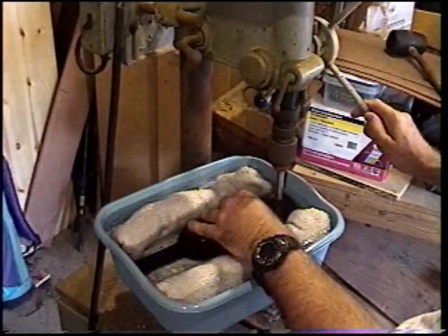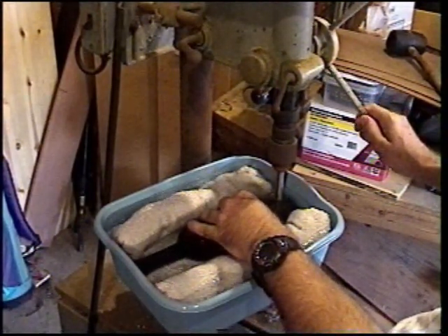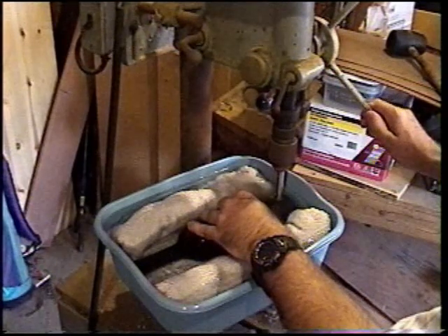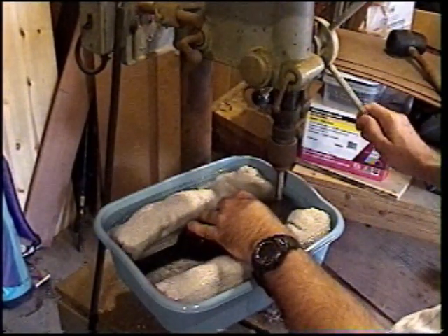For best results, drill for a few seconds, then raise the drill off the glass and allow the water to clear the holes. Use very light pressure and work very slowly. Keep repeating the cut-and-clear method until you complete your holes.